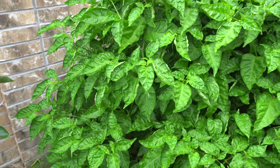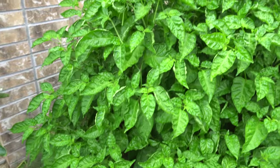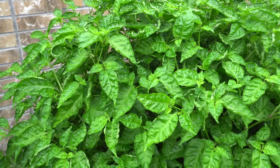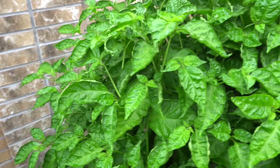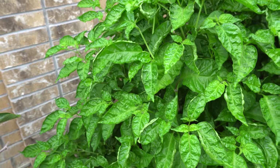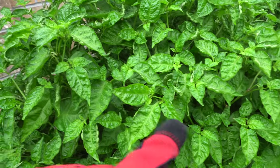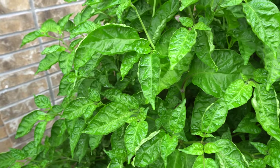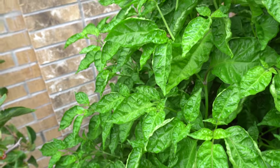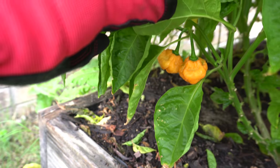Here is what the cousin of the Scarlet Rose looks like. It's a very beautiful plant — it looks just like its cousin and also like the Lemon Starburst. They all look exactly the same; they grow the same and produce basically the same amount of pods. Today we're going to look at the Lemon Starburst, the Scarlet Rose red, and then we're also going to pick the peach one so you can compare the differences.